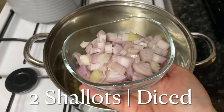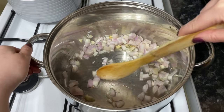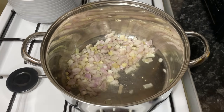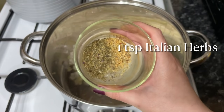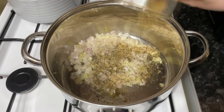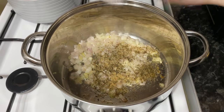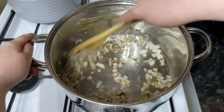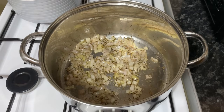Then add your onion — I'm using shallots but you can use onion if you don't have any shallots. Let these soften for a good three, four, or possibly five minutes until they're starting to go translucent. Once they look soft and translucent, add some oregano and Italian herbs. You can also use dill or tarragon, whatever you prefer. Add a dash of salt and pepper — around half a teaspoon of each, adjusting to your own taste. Give everything a good stir and let the flavors cook for about a minute.